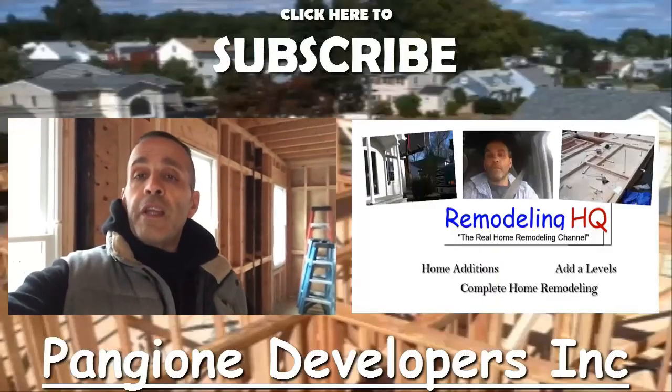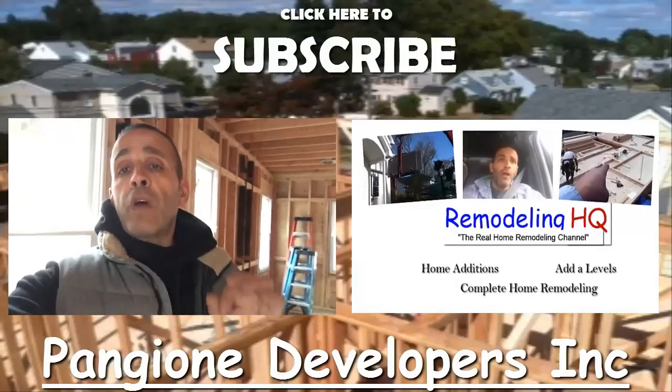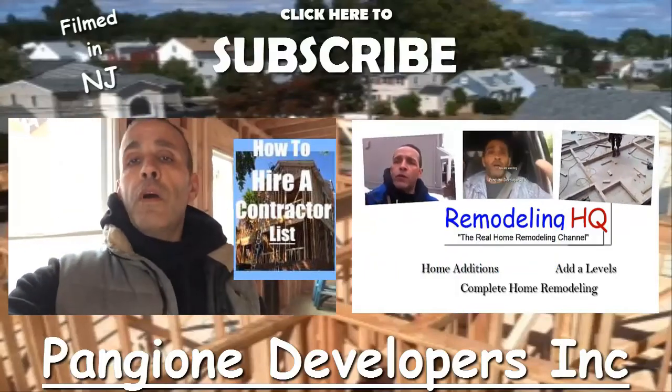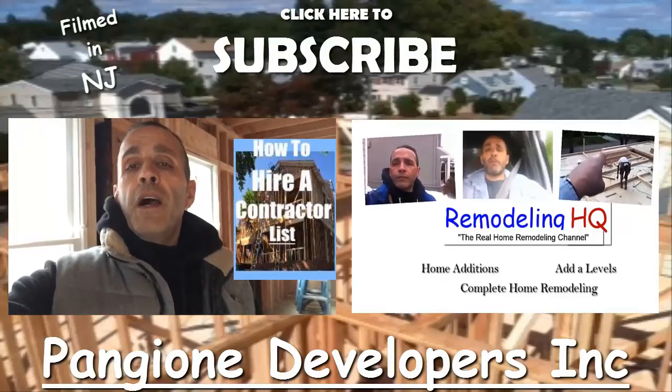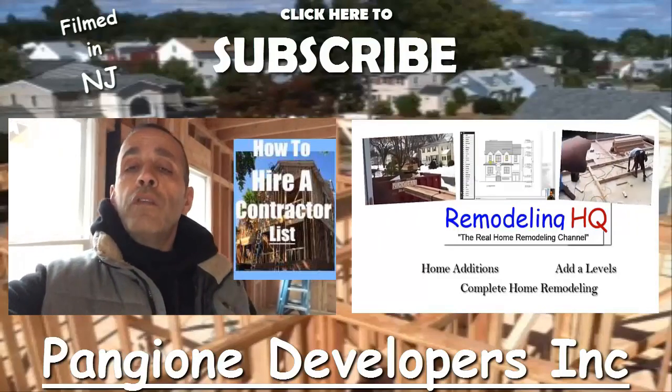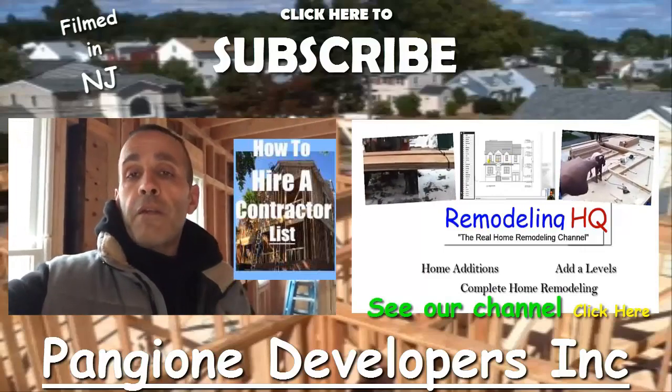If you're interested in information on how to hire a contractor, I put together a list — click on the link down below and you'll get that information for free.